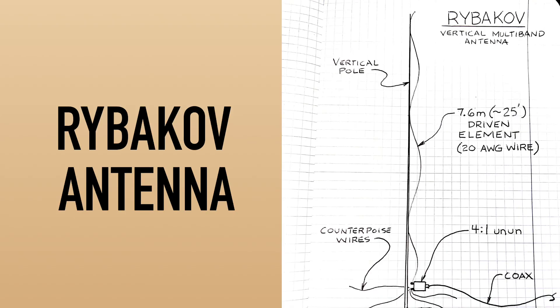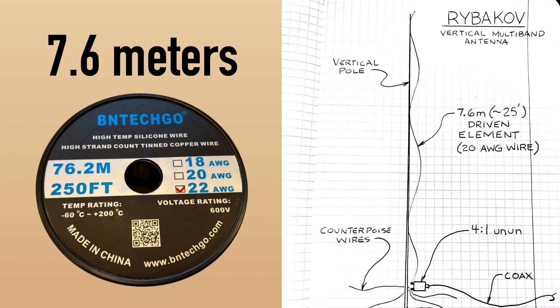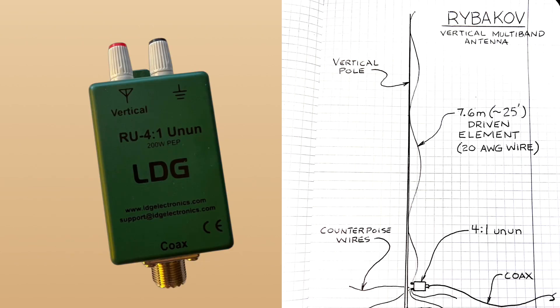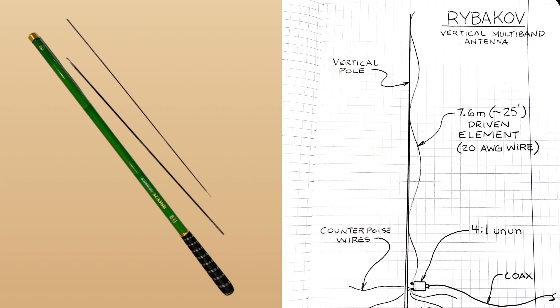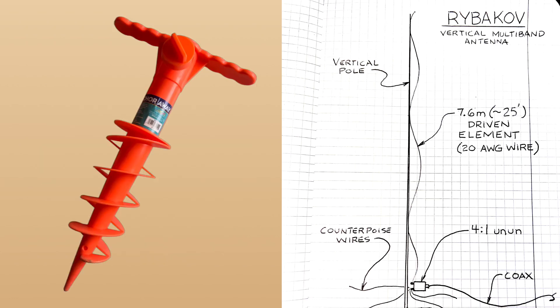Here's a quick sketch I did of the Ribikoff antenna. I'm going to be using 22 gauge wire. The wire will be 7.6 meters high, or about 25 feet, as the driven element. This will come down to a 4 to 1 un-un, and I'm putting all of this on my 7 meter pole that I have a couple of extension pieces for, so I can get it up to about 8 meters long. I'm going to put about six counterpoise wires down, and this whole thing will be anchored into the ground with a beach umbrella mounting piece that I brought over from the States.